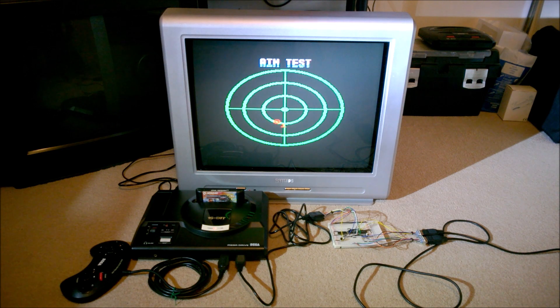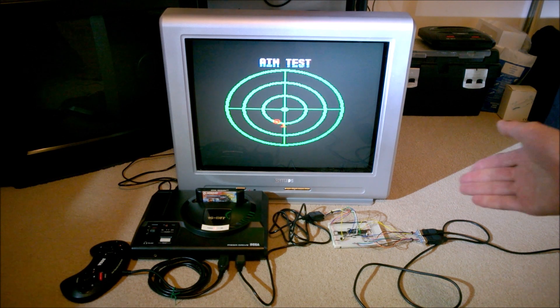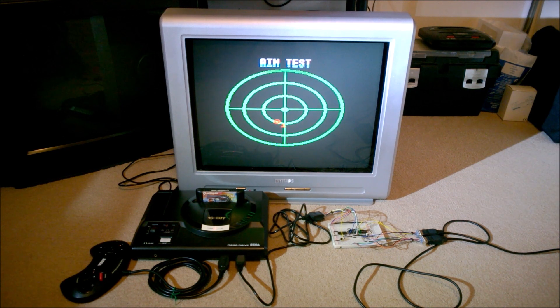One thing I'll note is that the equivalent of the Konami Justifier on the PlayStation — which is the Konami Hyper Blaster — I have similar issues with the accuracy of that. So I'm not sure if that's just a Justifier/Hyper Blaster issue, or if there is some improvement I can make with this circuit. I would need to do more testing with Lethal Enforcers 2 should that cartridge ever turn up.